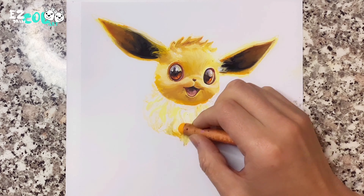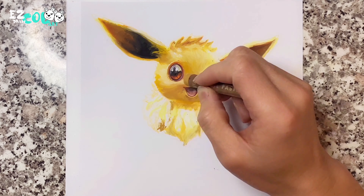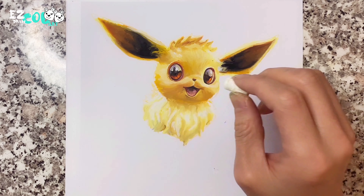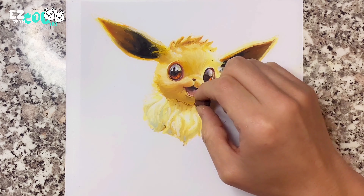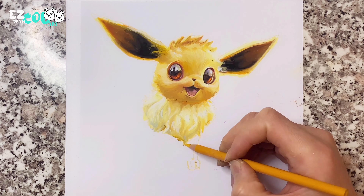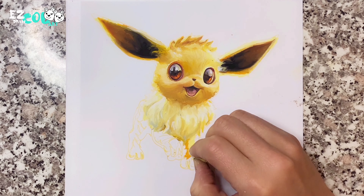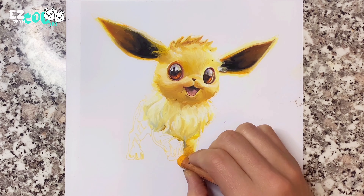Now I start to draw the fur which is around Eevee's neck. The texture of Eevee's fur should look very luxury. If somebody wears such large fur on their neck, I think it should be very expensive. Is Eevee a rich Pokemon?